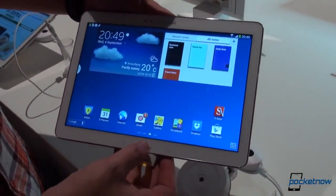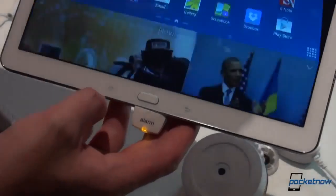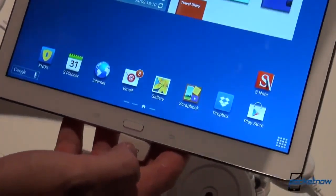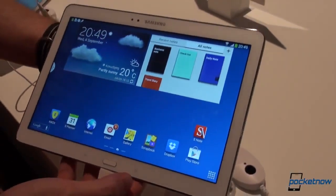On the front, we have the regular, by now compulsory Samsung home button flanked by the menu and the back button, which are capacitive. Samsung branding at the top, webcam and some sensors.